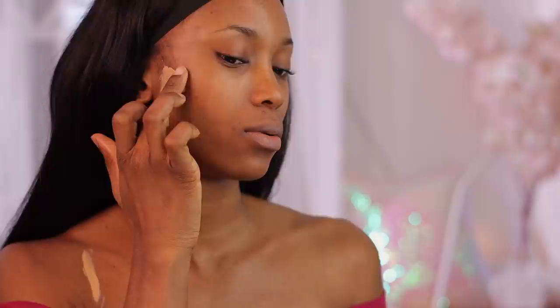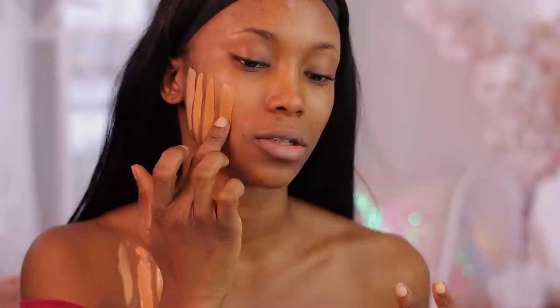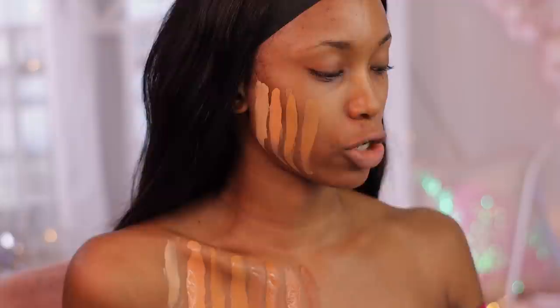I'm going to start swatching from lightest to darkest, and also swatch on my face so you guys can use my face or my chest as a reference — your choice. Starting with shade L1, then L2 — see what I mean about being careful not to dispense too much. Then L3, L4, W5, W6 — this one is looking quite boring — W7, W8, W9.